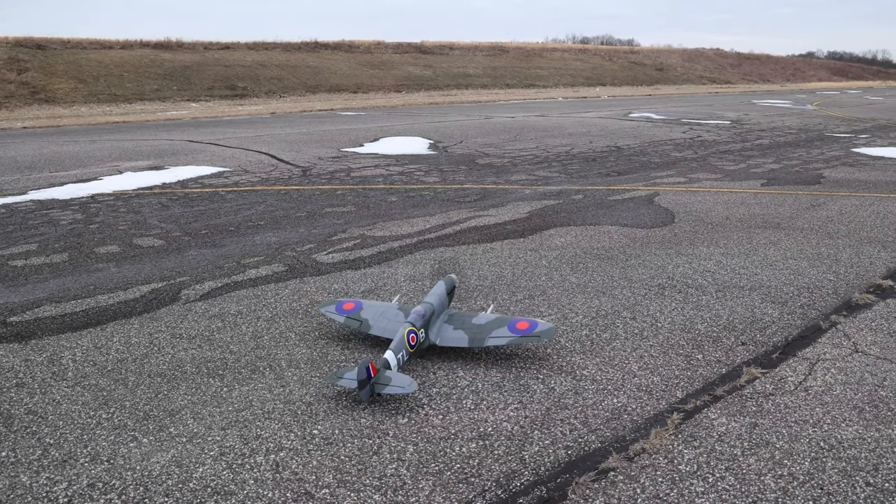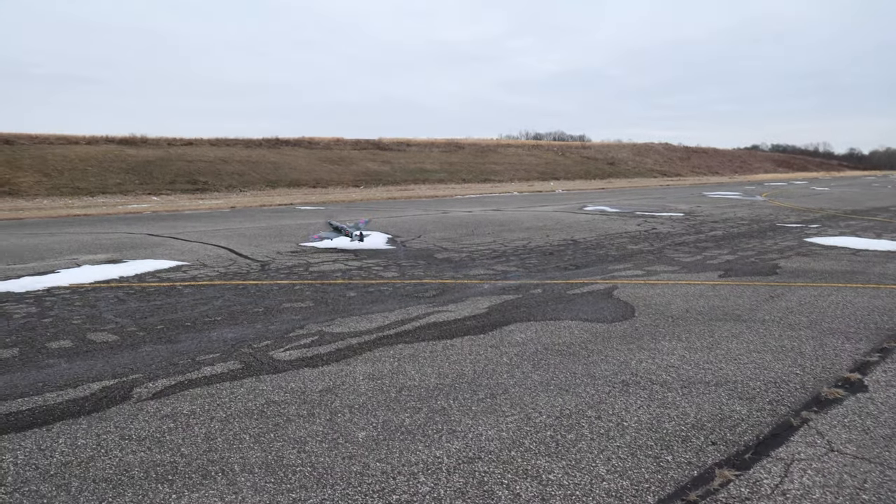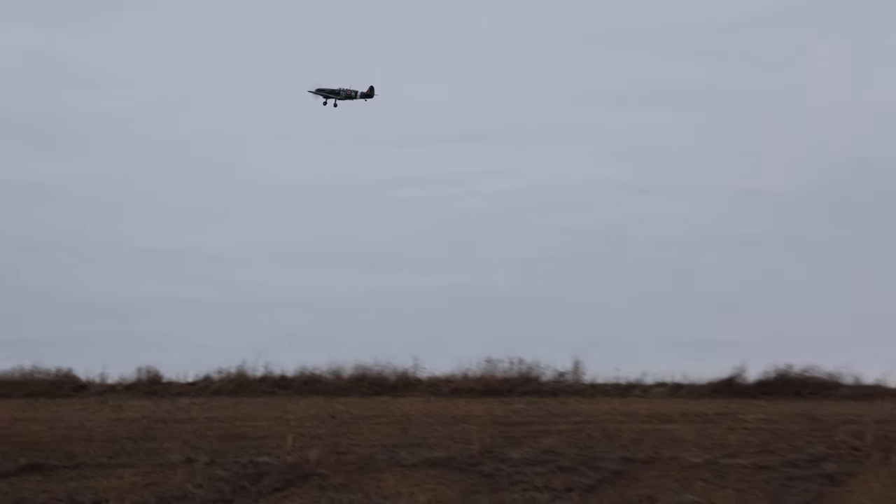Here we go. Oh my gosh — it whipped to the left. Wow. It was in the air. We had a strong torque to the left. It whipped over, and that could have been the tail playing a role there.